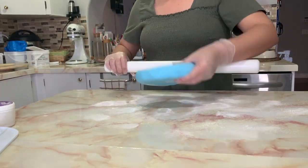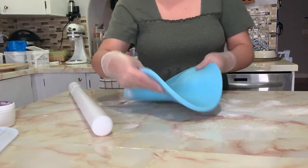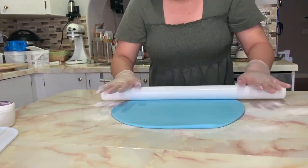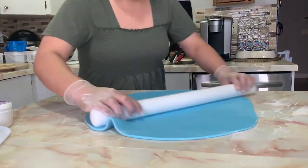While my cake is chilling in the fridge, I have here a blue fondant that I am smoothing out using my rolling pin, making sure that it's going to be wide enough to cover my whole cake.